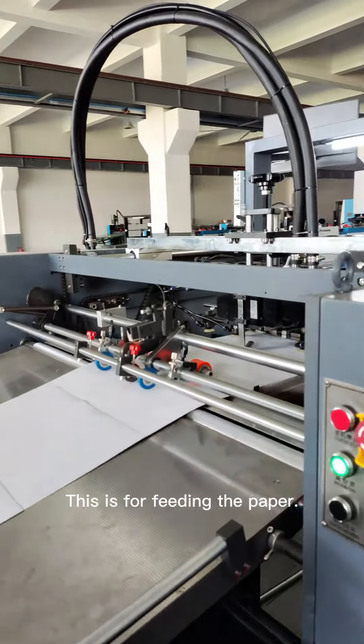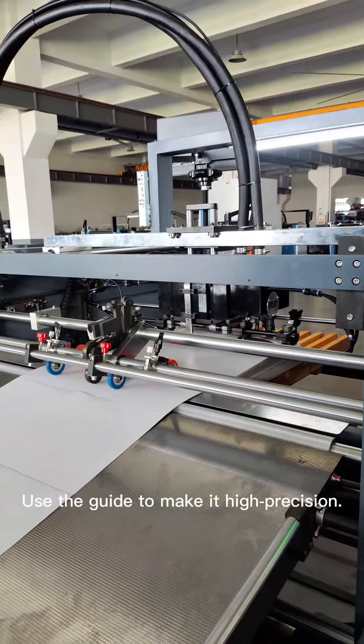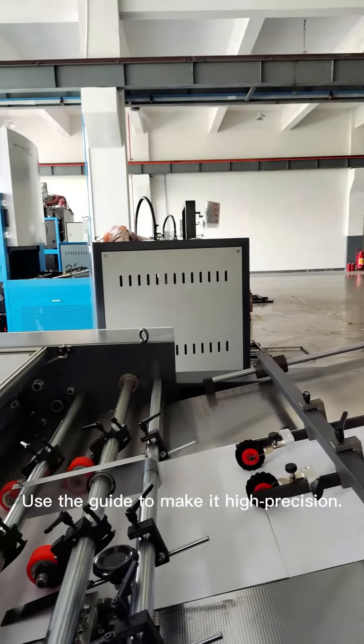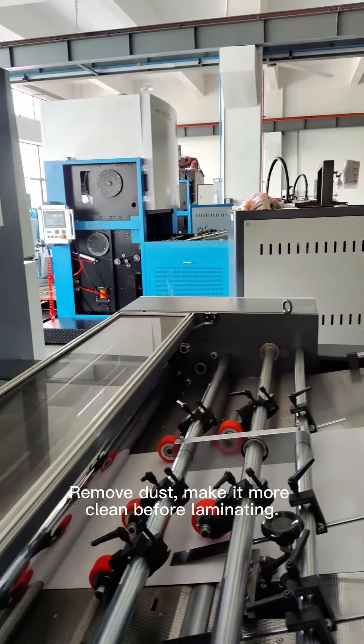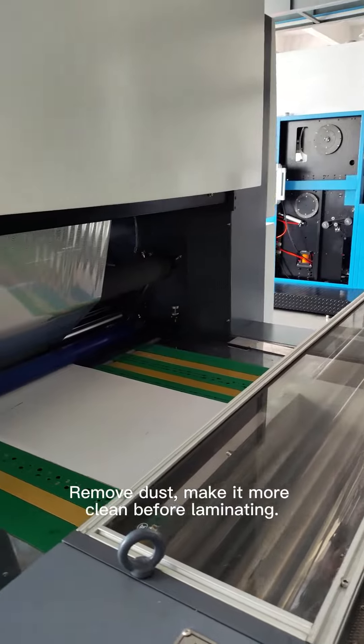This is for filling the paper. We can use different thickness for the paper to fill it. Use the guide to make it pre-precision, remove dust, make it more clean before laminating.